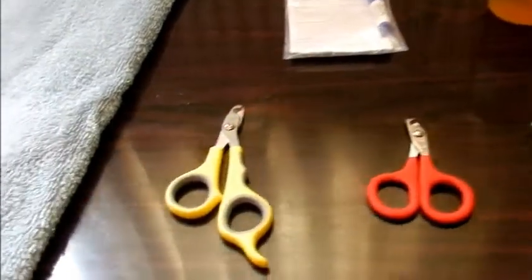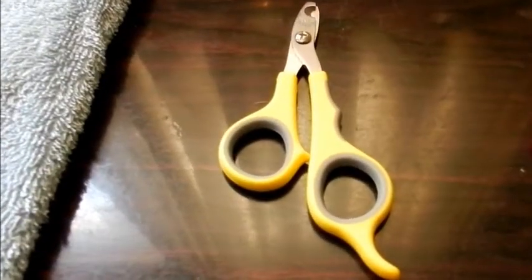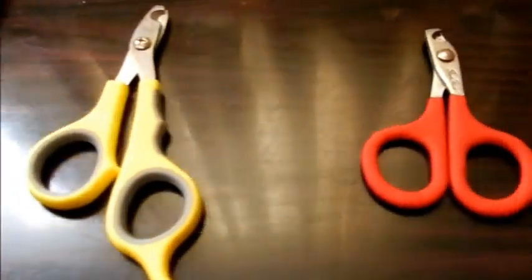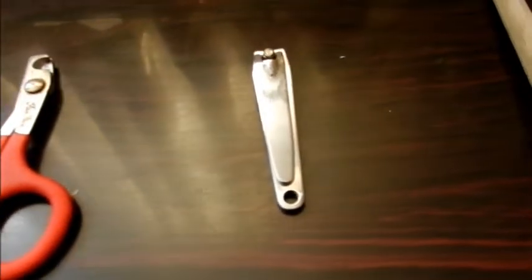This is a tutorial on trimming ferrets' nails. First you need a pair of nail clippers. This is the small pet clipper. This is the cat clipper, which is my preferred choice. A human nail clipper is also fine. A pet nail file is very useful for taking off any sharp edges after you've clipped them.